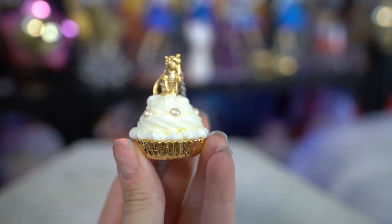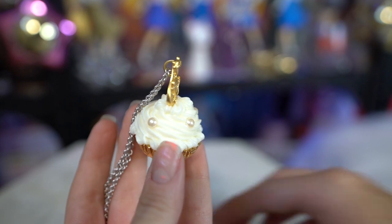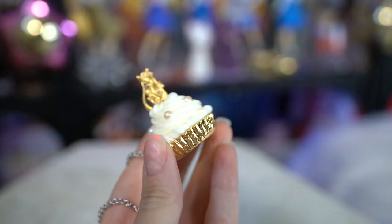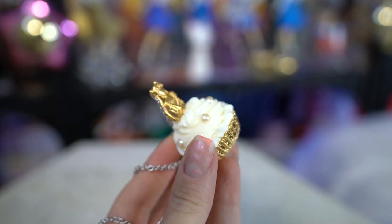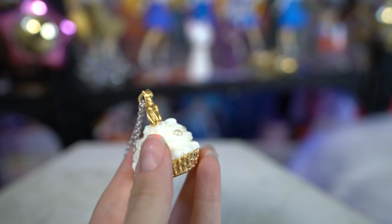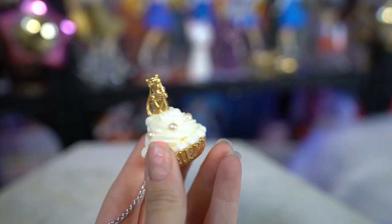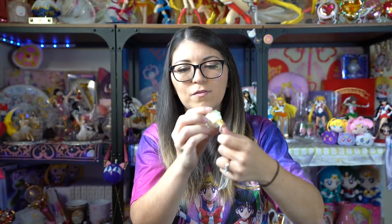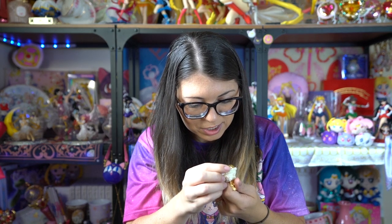It looks like the first one I have is the Princess Moon Cupcake Necklace. Wow, this is so much prettier in person, although I do wish that the little princess at the top was 3D instead of flat. This is a cupcake that has a little silhouette of Princess Serenity up at the top. It looks like a vanilla cupcake with gold foil at the bottom to cover the cake part, and the icing looks white — like vanilla icing with some little pearls along it, which is definitely on brand. It comes with a silver chain, which I'm not a huge fan of — I think it would look better with a gold chain. But overall the cupcake itself is very very pretty, and the bottom says Q-Pot Parlor all over it.